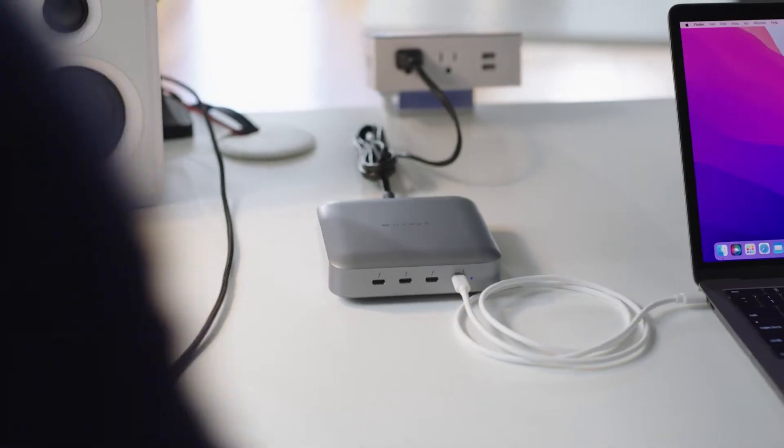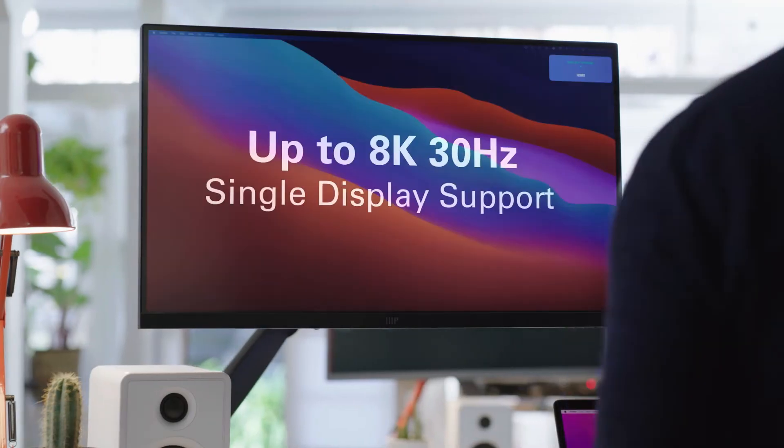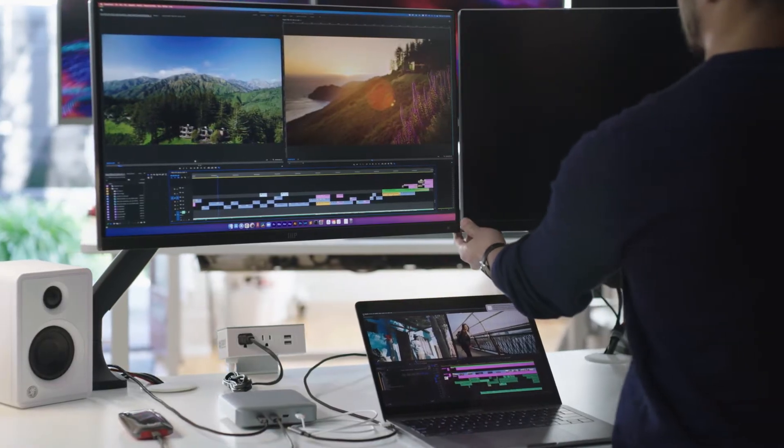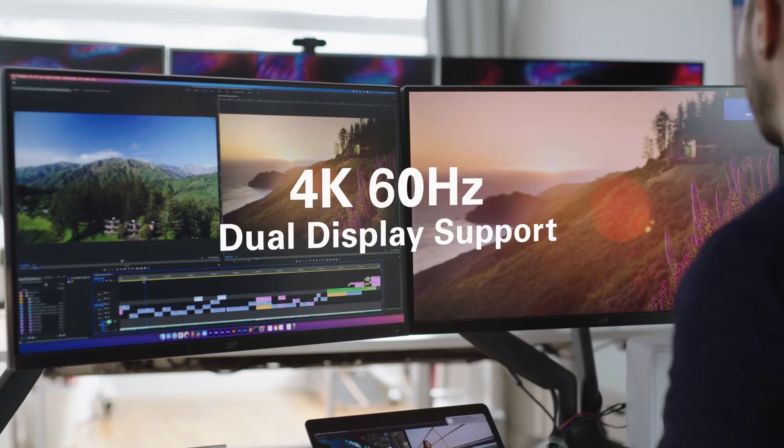So what about connecting to an additional display? No problem! HyperDrive supports single displays with high-res 5K, 6K, or 8K 30Hz HD video. Or you can connect two displays with crystal clear 4K 60Hz HD video to truly maximize your video editing.